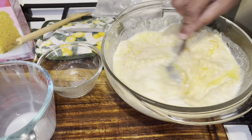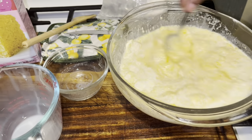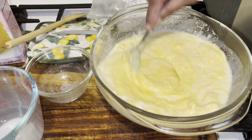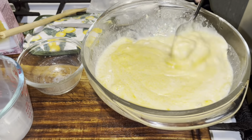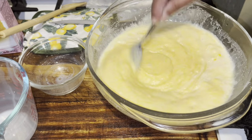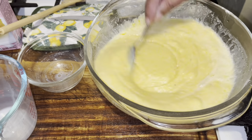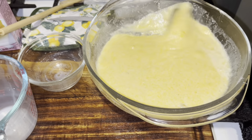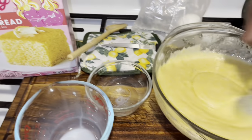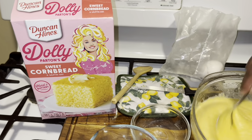My grandmother would say: put oil in your cast iron skillet, let it heat up, and you'll make the best cornbread. So I've always used that method with my cornbread. My cast iron skillet is heating up, and we're just gonna follow the directions on the box. I'm not gonna hack her — sweet cornbread, Dolly Parton working nine to five, she's really working!